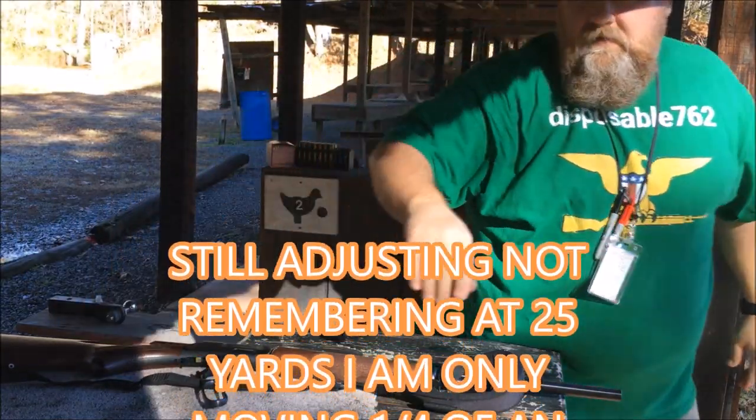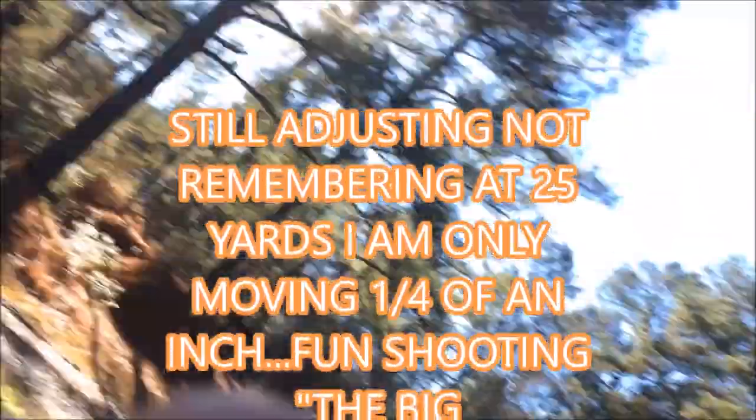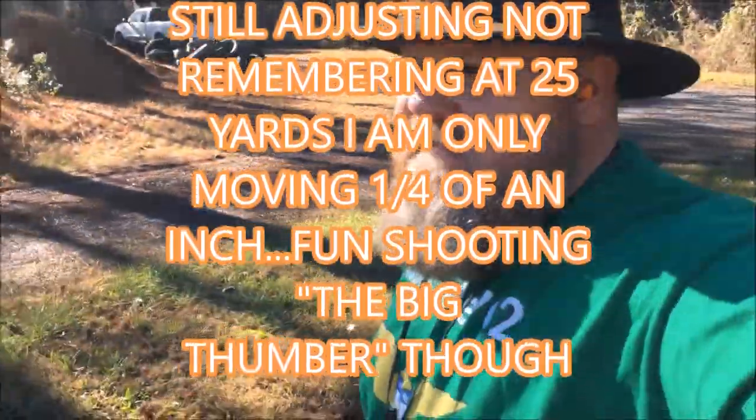Alright, take you with me this trip. That .45-70 is a thumper.